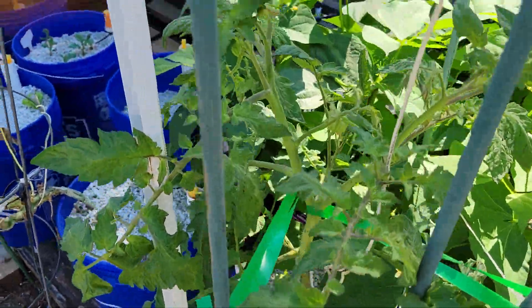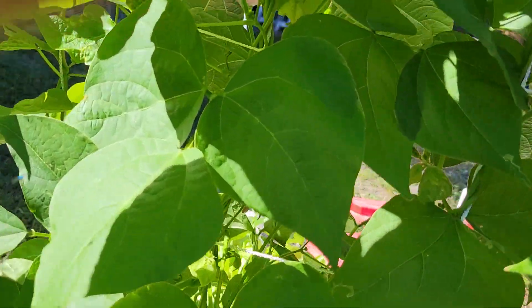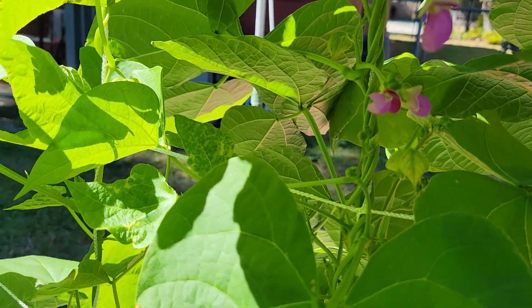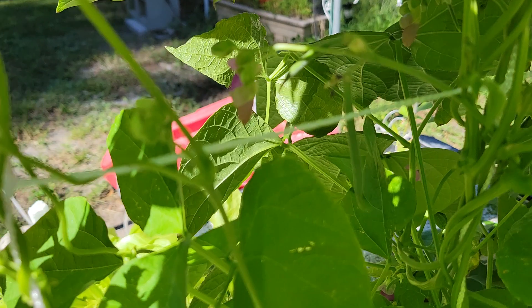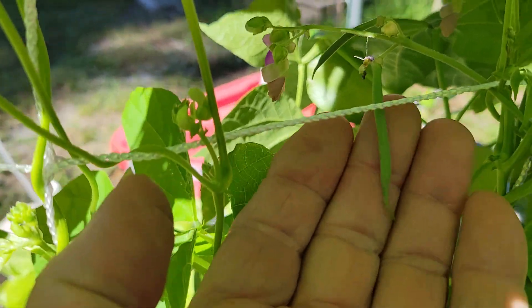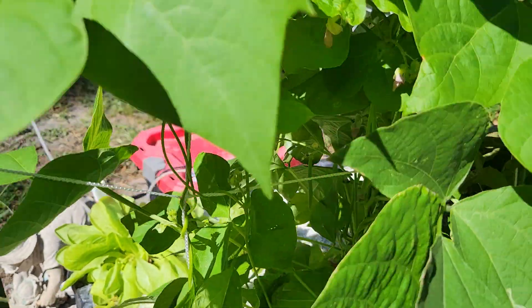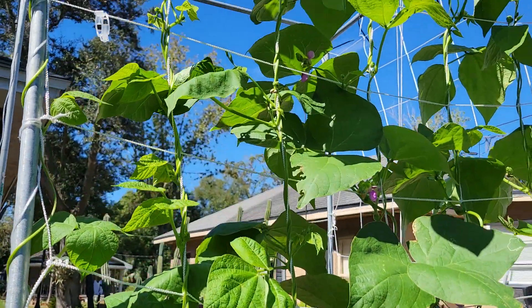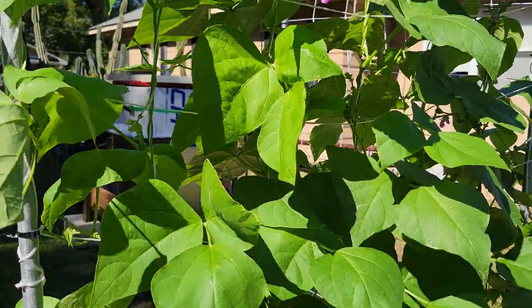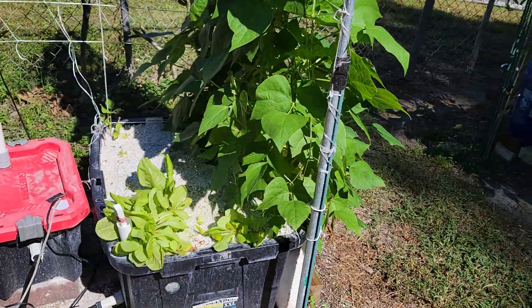The rattlesnake bean plant — saw that first bloom a couple days ago. It's just about 33 to 34 days old and it's already setting. Got some lettuce down here too.